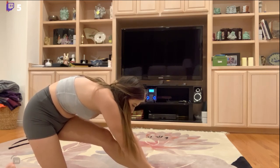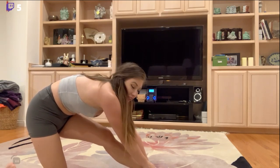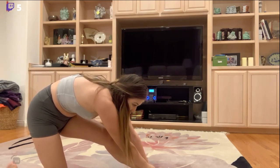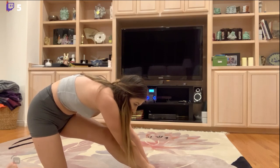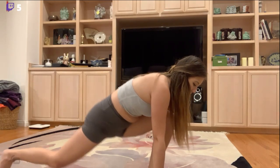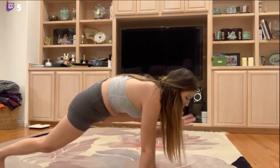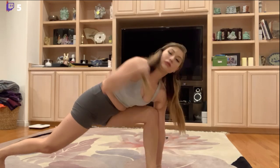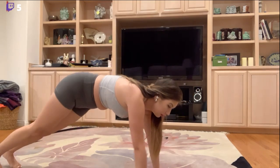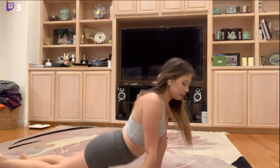I feel like stretching is something that's really overlooked. I'm definitely guilty of that because I do not do it enough — obviously, because I look like this right now. All right, knees down and up.